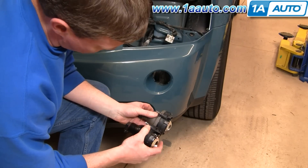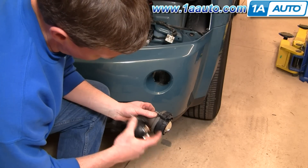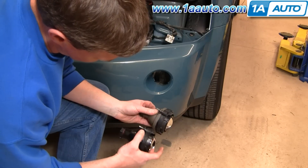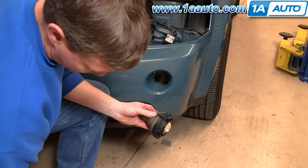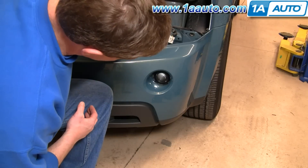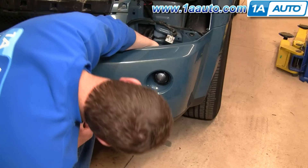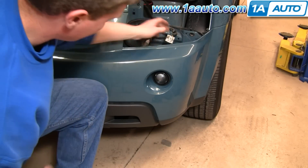If you're putting a new one in, before you install it, just use an Allen wrench and preliminarily aim it by adjusting it to the same position as your original. Installation is pretty easy — make sure that the adjuster screw is up. Just twist it back and forth a little bit and push it right in.